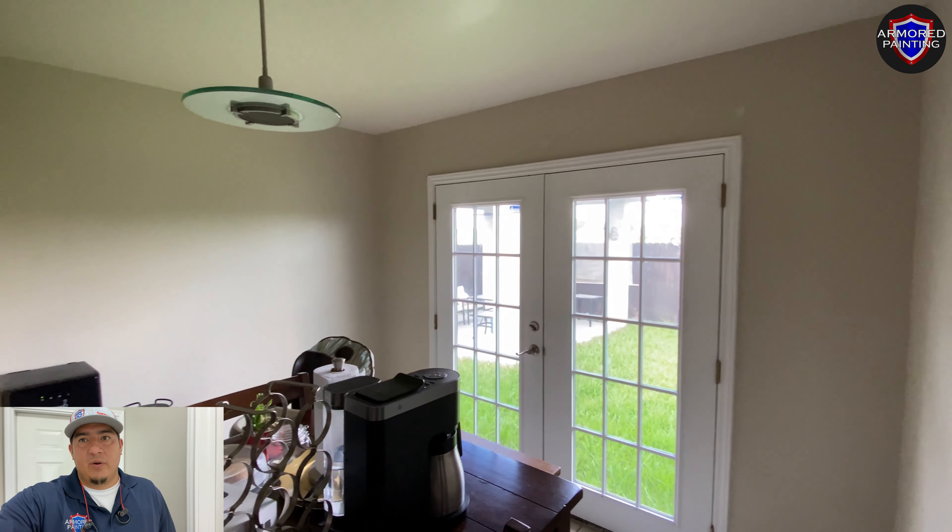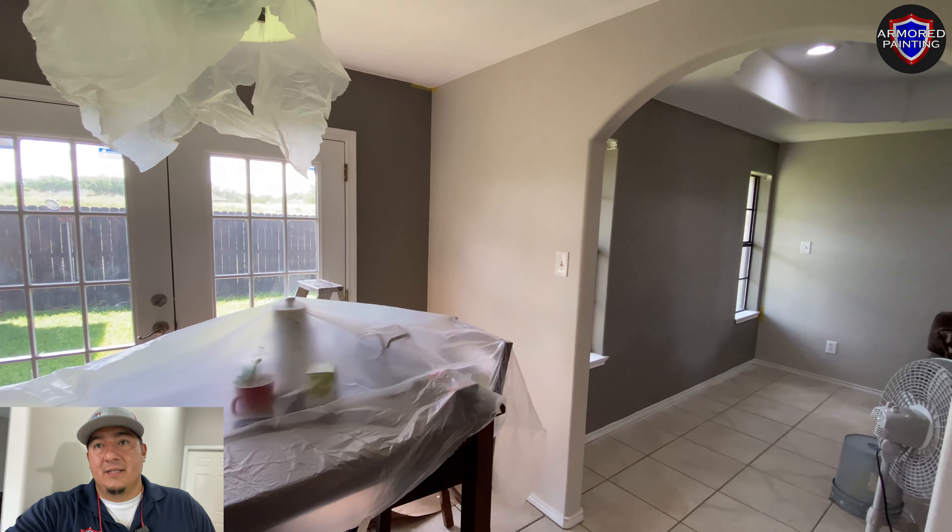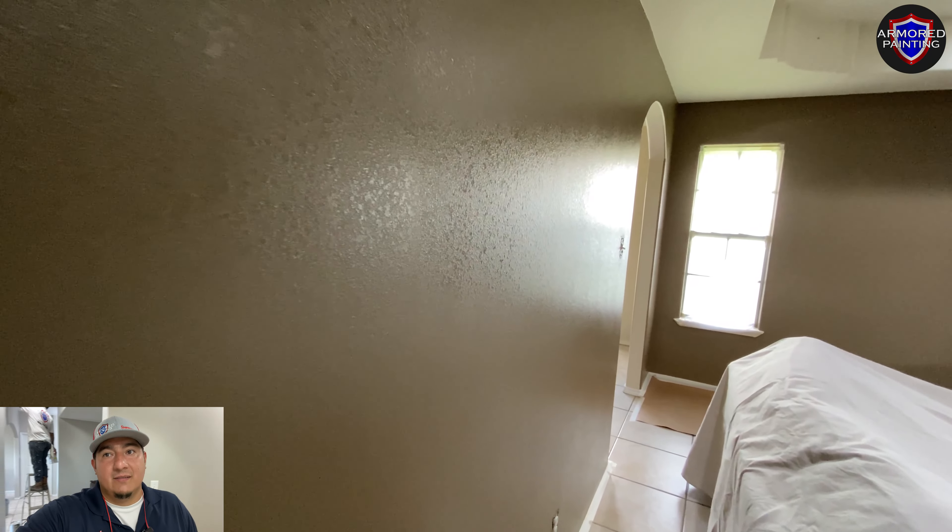Hey, what's up guys, this is Nelson with Armored Painting. I want to give you guys an update in this house so you can see how beautiful and drastic color makes a beautiful transformation.